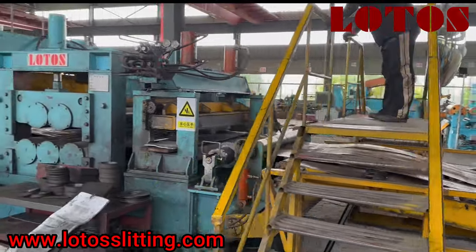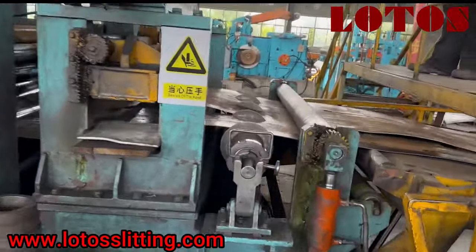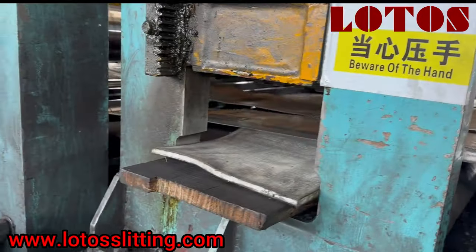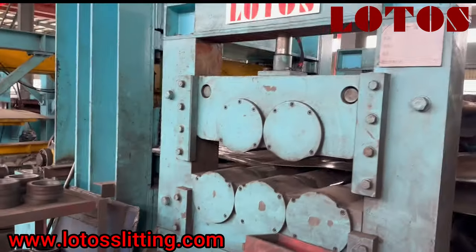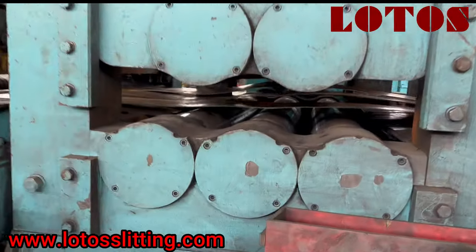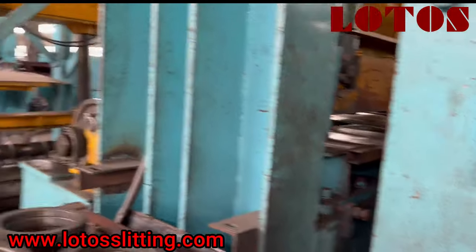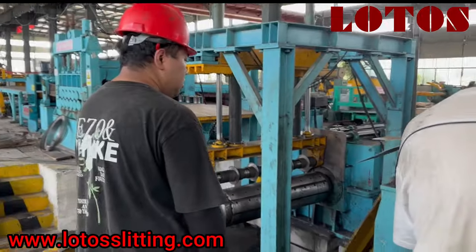We feed the material manually to the tension pad — slowly by slowly we pass through the tension station. Now we reach the tension leveling. For high thickness, the tension pad doesn't work on the line, so we use tension rollers instead. These rollers are used for automatic high-thickness recoiling.